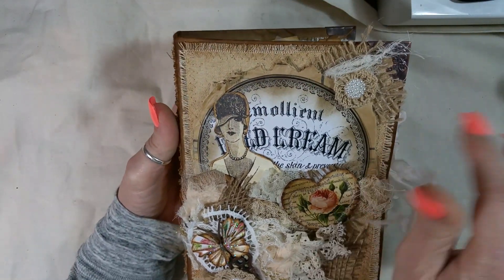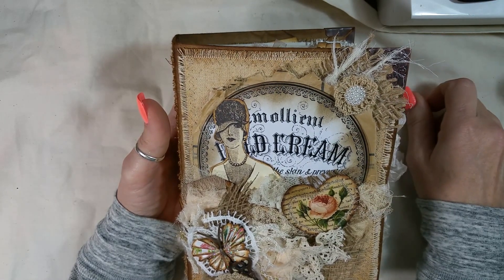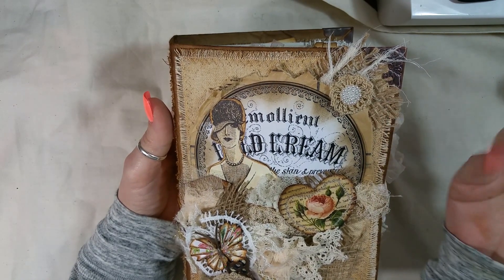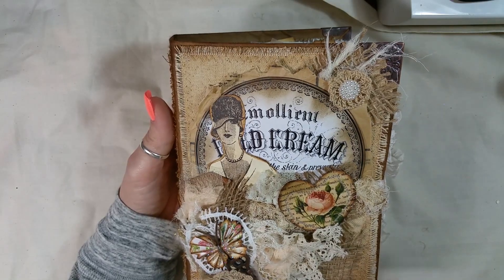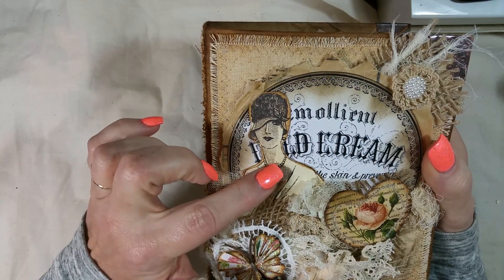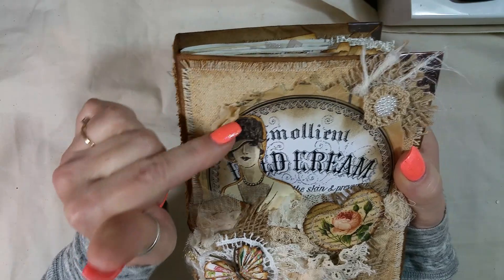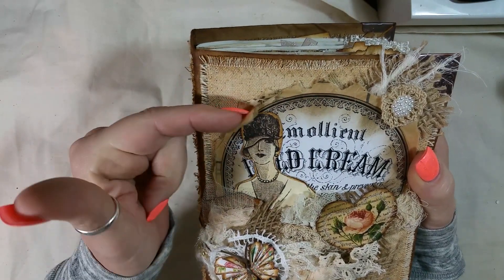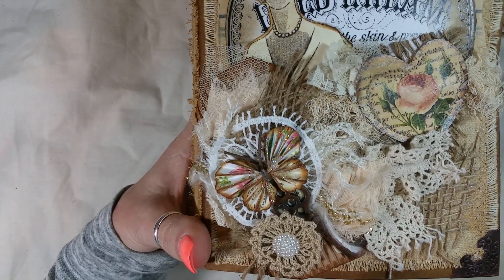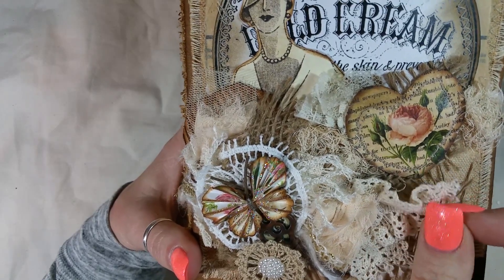And then on the front she has cheesecloth and some layering and it's so cute. She sewed around this. This is Tsunami Rose, and this is Graphic 45. She put pattern paper underneath there. And look at that cute little butterfly and key and doilies — and these are some rosettes right there. And this is some lace. Nice.